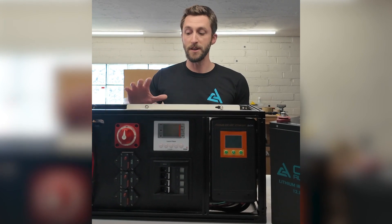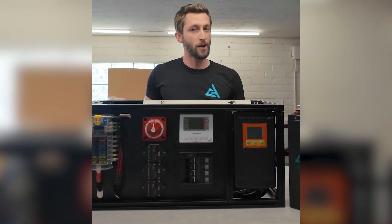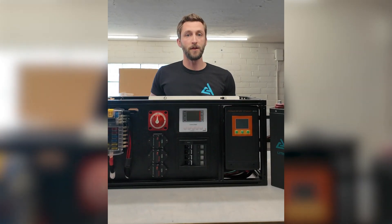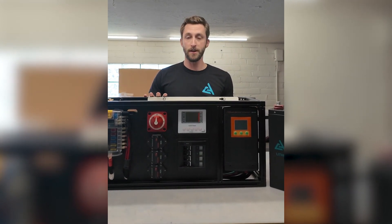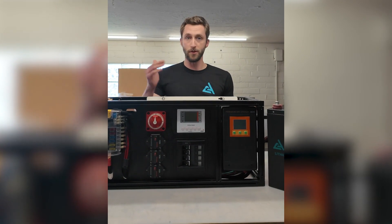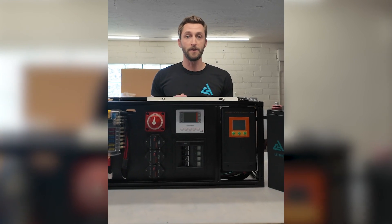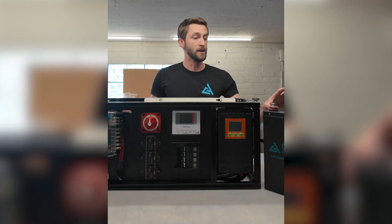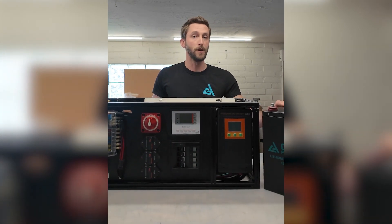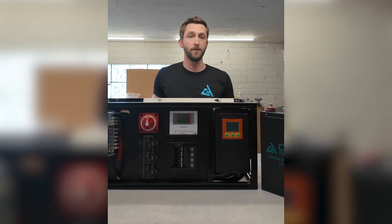The biggest load most of the time is the inverter charger. On a 2000 watt inverter that comes out to around 170 amps at 12 volt, and on a 3000 watt inverter that's about 250 amps. On our website in the store, if you click on the bench built system there's a dropdown menu that lets you choose a battery package. We only list options that allow the maximum BMS output to pair correctly with the size of the load, particularly the inverter you're going with.